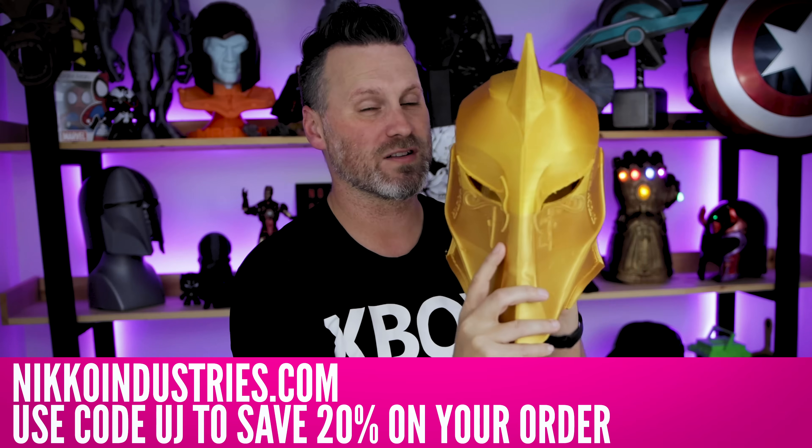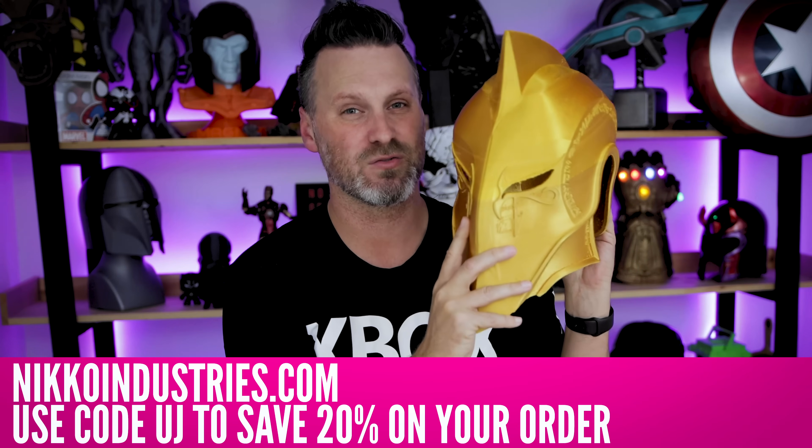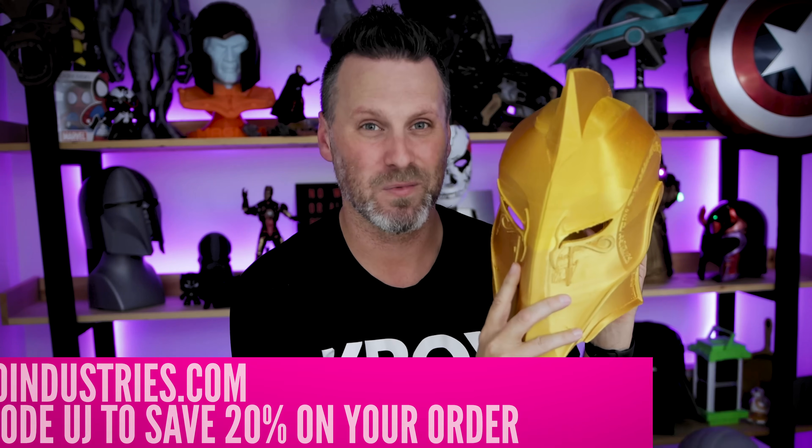And if you're interested in printing one of these for yourself, I'll have a direct link to this amazing Dr. Fate helmet. It's a sponsor spot, but it works so well in my video channel — it's crazy. Thanks, Neko.